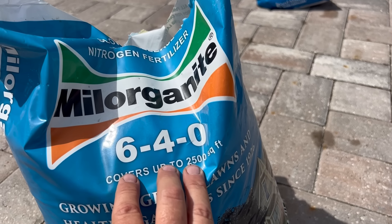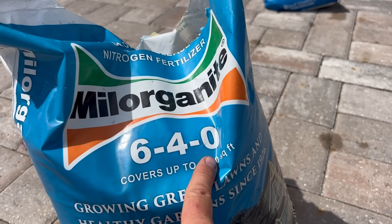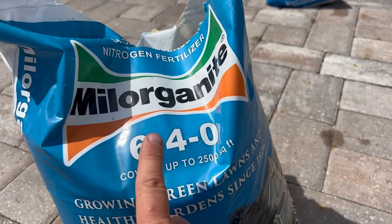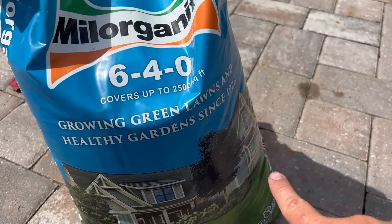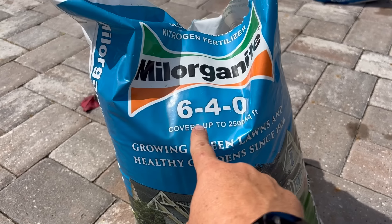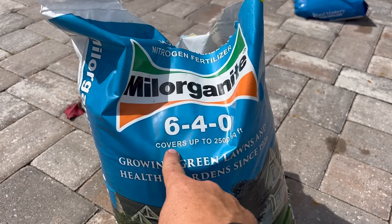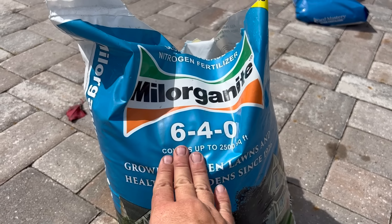These are the three macronutrients — nitrogen, phosphorus, potassium — you'll find this on every single bag of fertilizer you buy. It's called the analysis. Six percent of everything in that bag is nitrogen, four percent is phosphorus. It's really that nitrogen I want to focus on and illustrate what I call pounds on the ground.